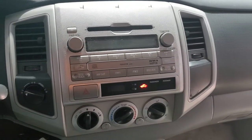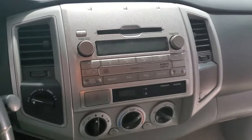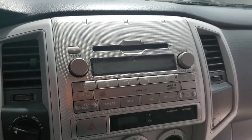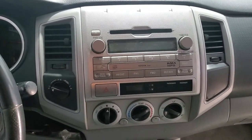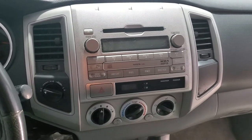This is the radio we're going to be dealing with today. It's a 2011 Toyota Tacoma. It's the stock head unit — very dated for what it is. I mean, it basically does MP3s, that's about it. We're going to be removing this and doing a Sony XAV-AX5000, which is a much better head unit.